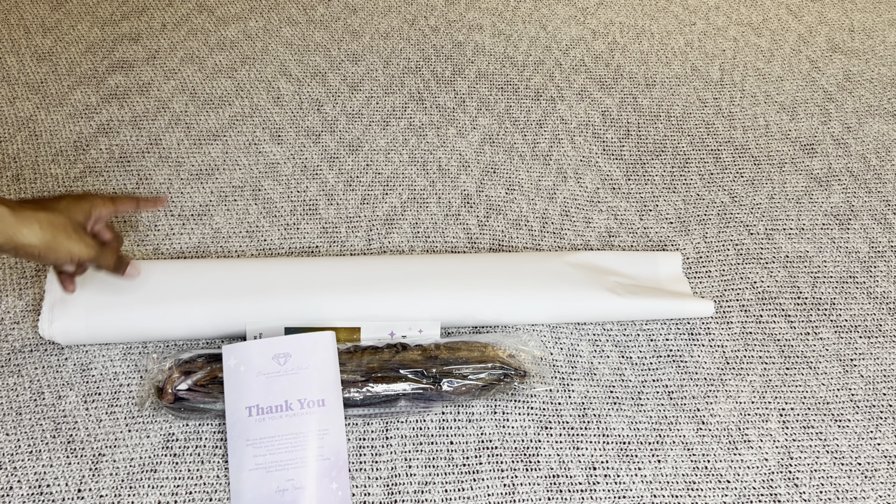Rolled inside your canvas will be this pamphlet. On the cover is a thank you note from the founder. Here's everything that's included in your kit, tips and tricks, and down here is a discount code. With Diamond Art Club you never have to pay full price for a kit — not even with your first purchase. You can use my code NURSERACHEL20 to save 20% off your first purchase. More information about my code will be in the description box.